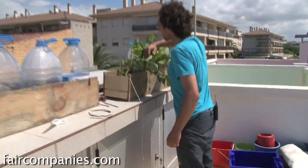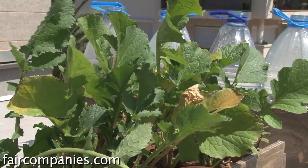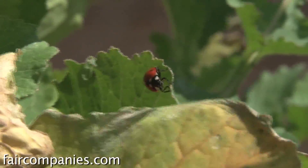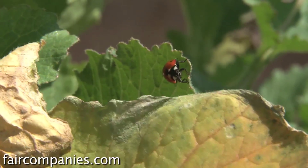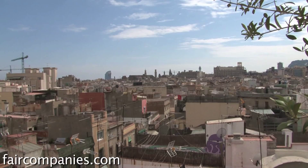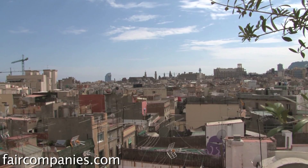One of the most important ideas inside the concept of re-farm a city is that you are part of a cycle — that everything in nature does not disappear, everything is transformed. So you must have this conscience that a city is an organism and you must treat it well so that you can also live well inside of it.